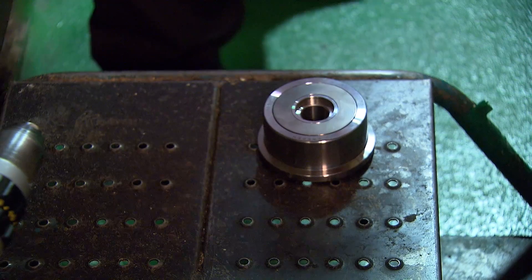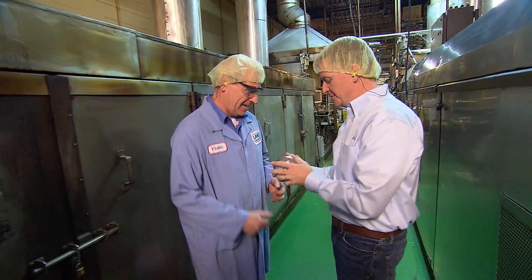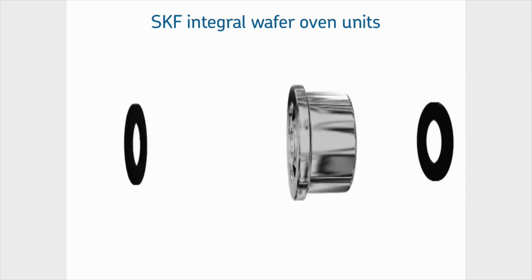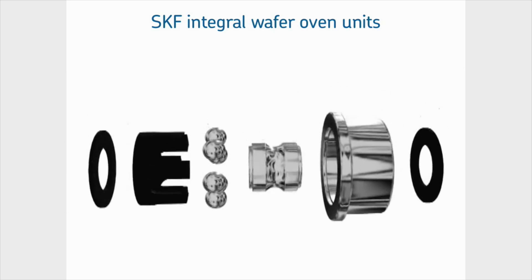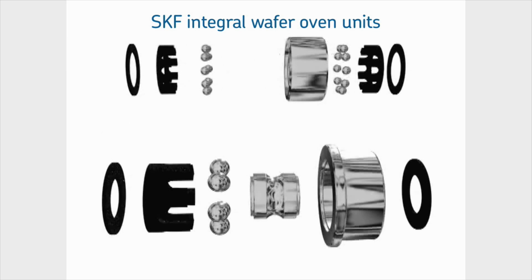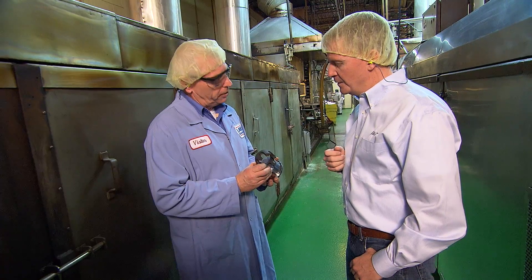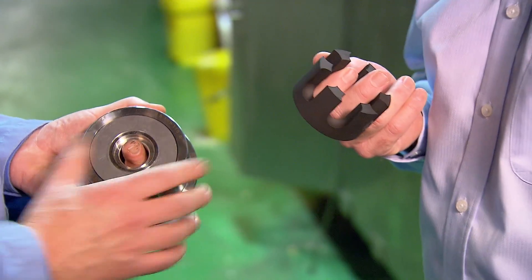I'm looking at a really shiny, nice-looking piece down here. Something tells me this may be the new solution. Yes — this is the SKF wafer oven unit. It's an integral unit that is the roller with the rolling element inside in one unit. It also uses the SKF graphite cage, which acts as the lubricant, eliminating the need for the customer to re-lubricate. This acts as the lubricant? Yes it does. How does that happen?